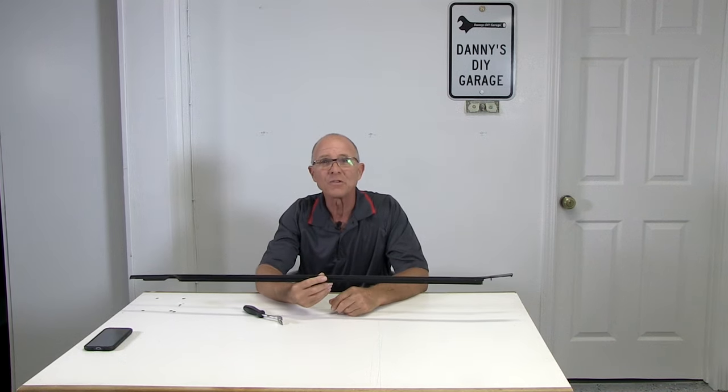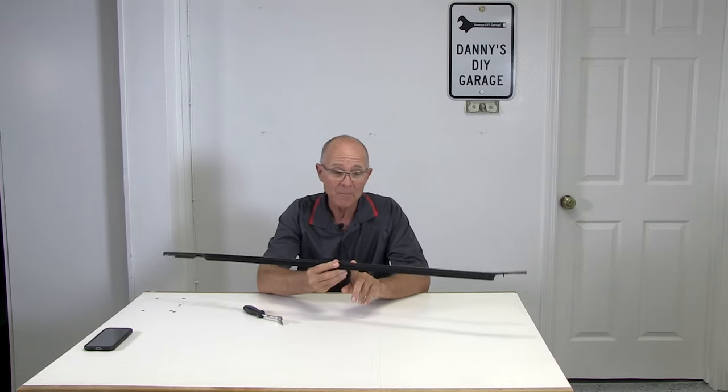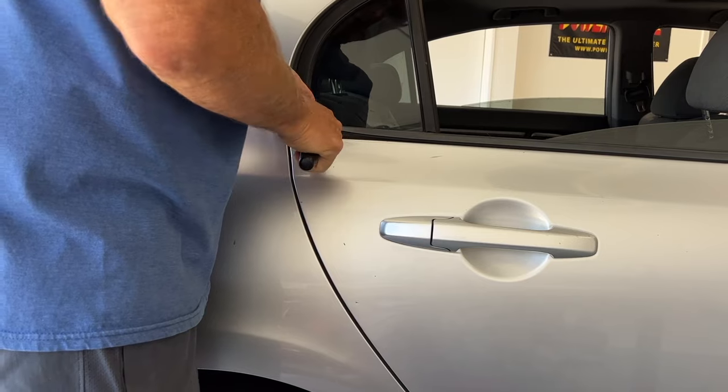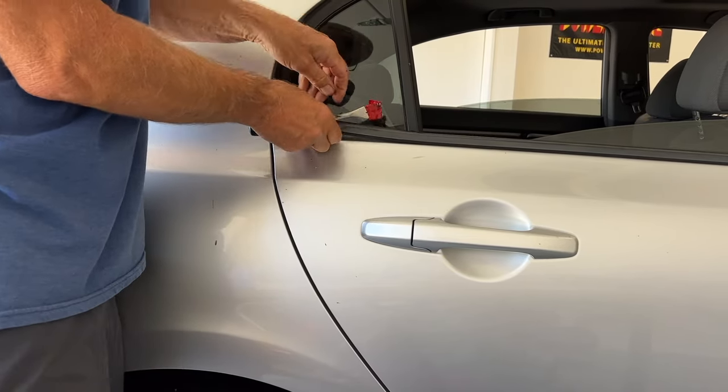Welcome back to Danny's do-it-yourself garage. In this video, I'll be replacing my rotted out weather seal moldings on all four doors on my 2009 Honda Civic. Let's get started.